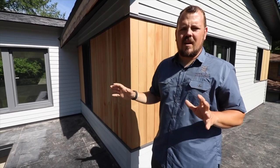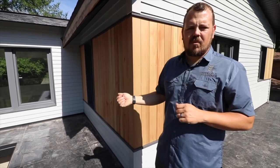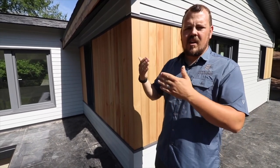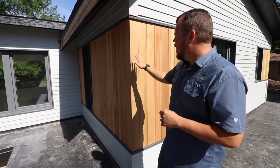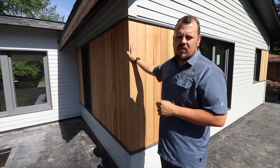It resolves that problem for us. We don't have to worry about the product and how we're going to have nails showing in funny ways or anything like that. So now we're all the way out and we're ready to install our cladding.